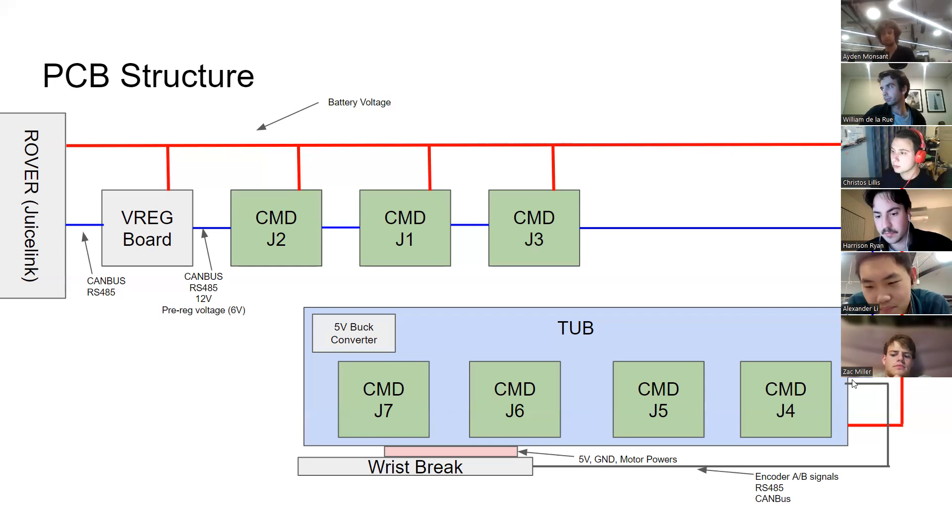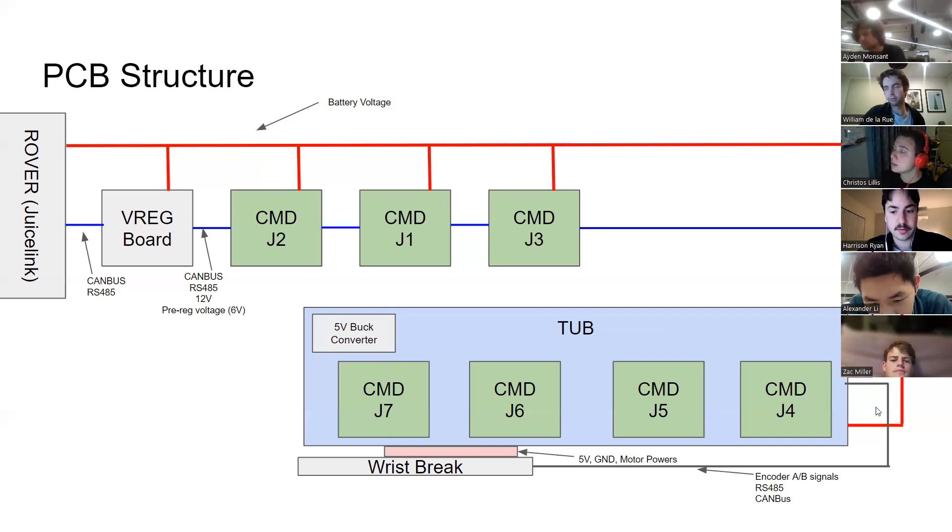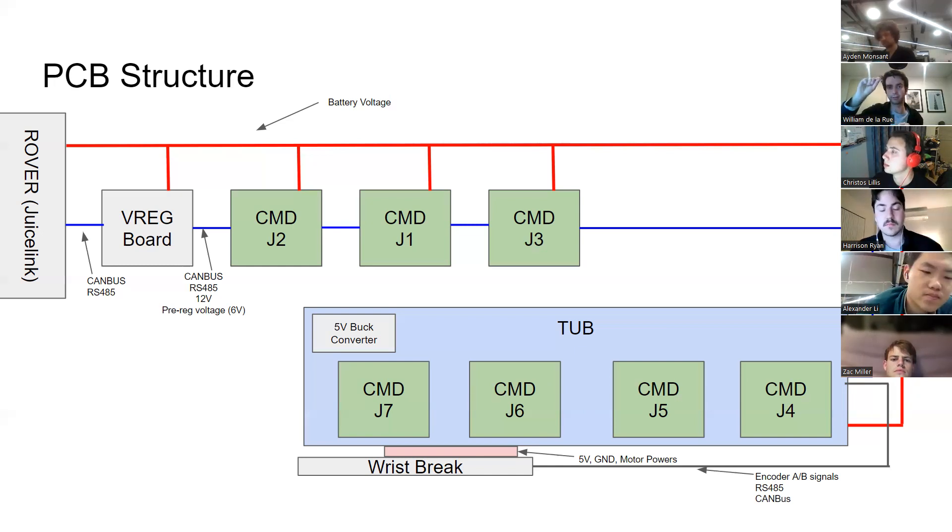The RS-485 and CAN come up to all the CMDs, and RS-485 also connects to the gimbal camera. CAN has a 30-centimeter stub length — you can have up to 30cm off the main CAN bus line and it will still function correctly. At really high speeds with long stubs, you get reflections causing signal integrity problems. A buck converter is just an efficient step-down voltage converter — taking battery voltage and outputting, say, 5V.